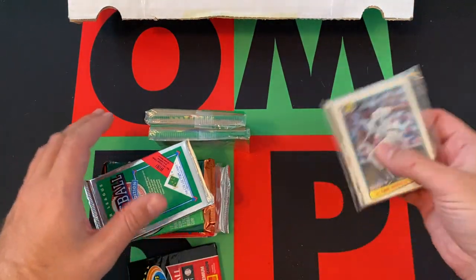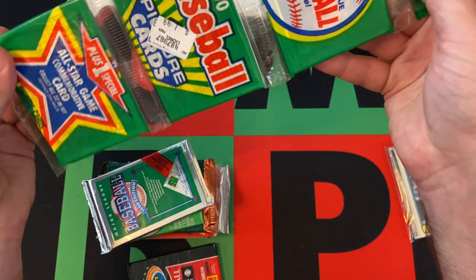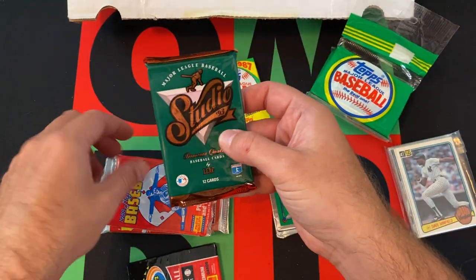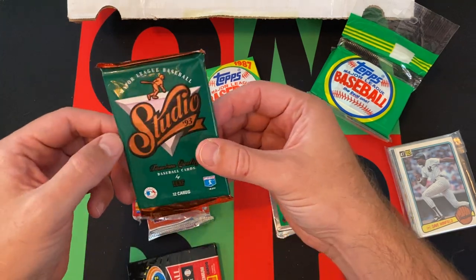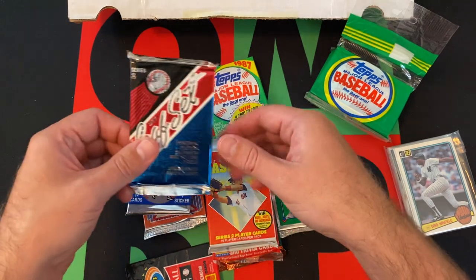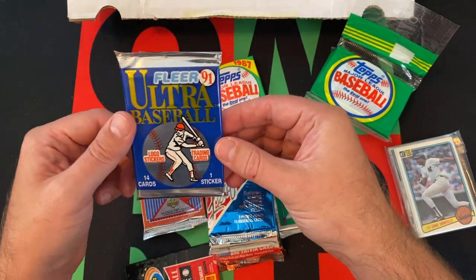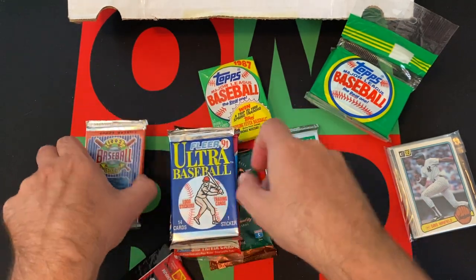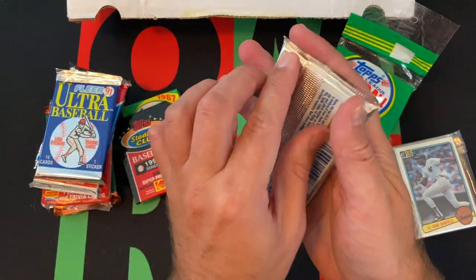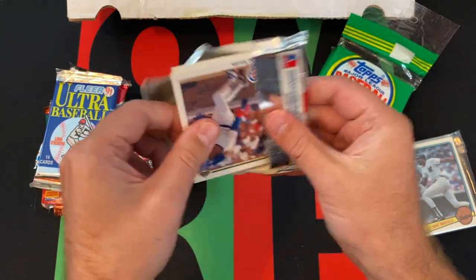So we got that bag — we'll do that last. We got a 90 rack pack, 90 Bowman, 87 Topps, 93 Studio, 88 Score, 92 Score Series 2, Series 2 of Leaf 91, 91 Ultra Series 1, and 92 Upper Deck. Let's start off with the 90 Upper Deck — looking for Sosa and Frank Thomas. We got Larry Walker, Dwight Smith.